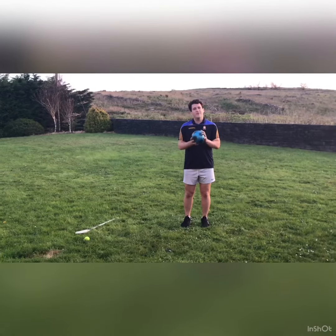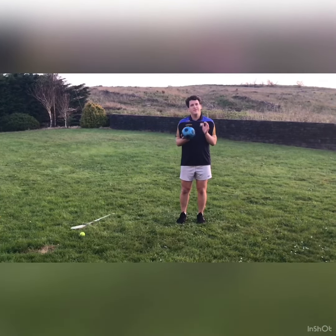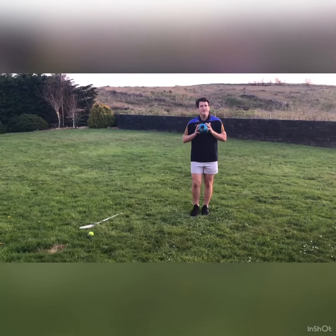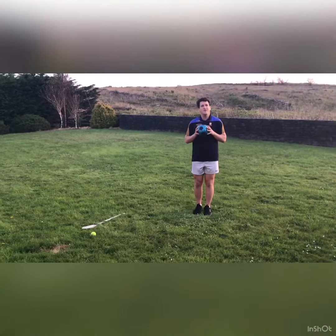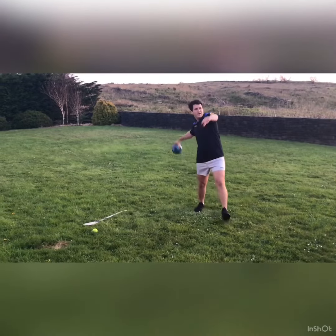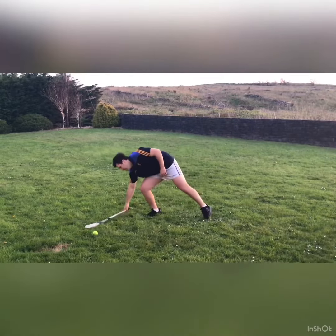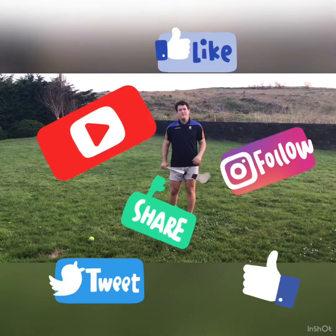A final tip for observing which hand a player should be holding their hurley with is a throw-in exercise. If you get the players to try and throw the ball as far as they can, they will always throw with their dominant hand — the hand they should be holding their hurley with. Thanks for watching the video, hope you enjoyed it.